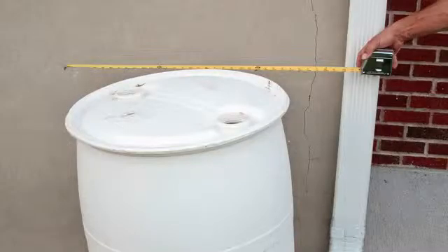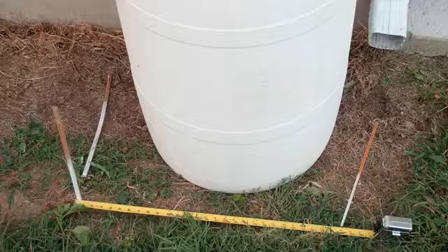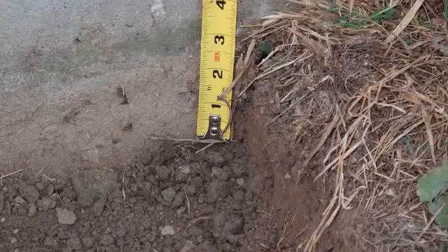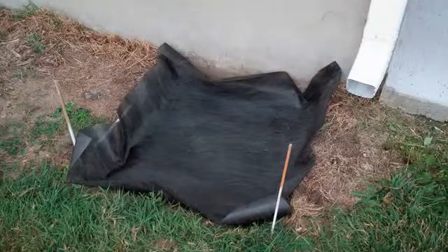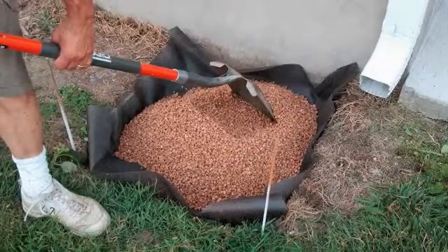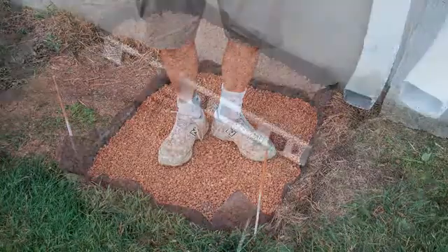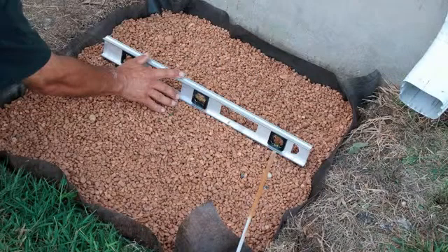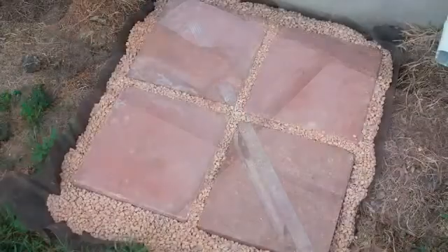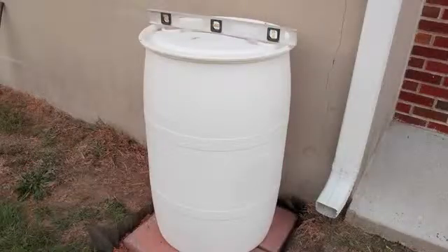Measure over from your downspout less than three feet, then measure and mark the ground — 28 by 28 inches works well for this setup. Remove two to three inches of soil, put down the weed cloth, and dump enough pea gravel into the fill hole. Spread the gravel evenly and pack it down, then check to make sure the gravel base is level. Place your pavers, make sure they're level, add some more gravel to keep them from shifting, and set up your barrel making sure it's level.